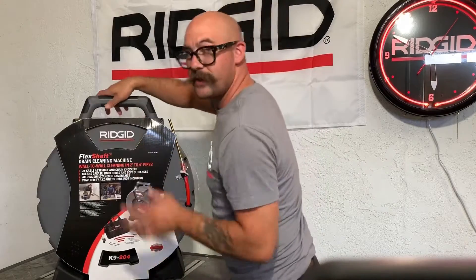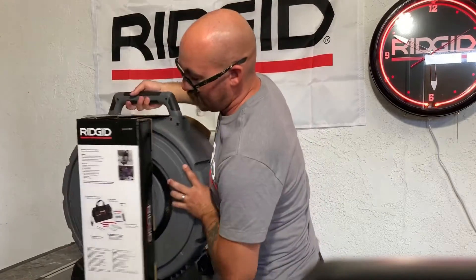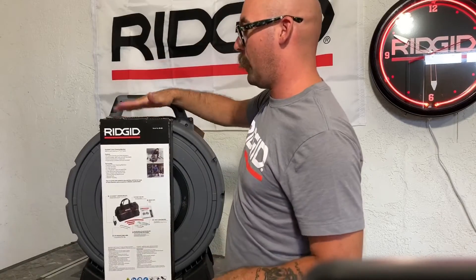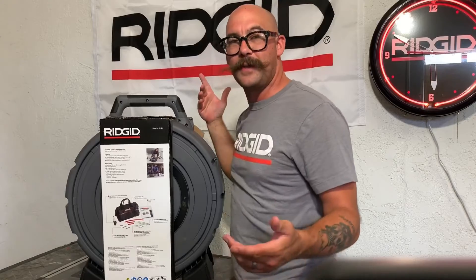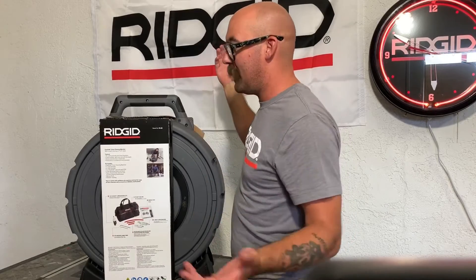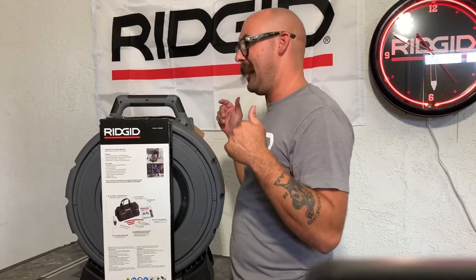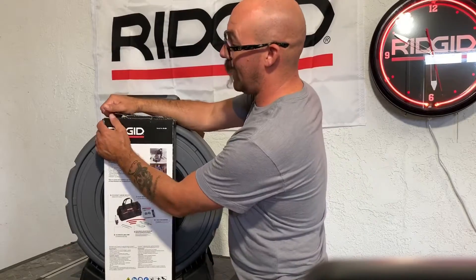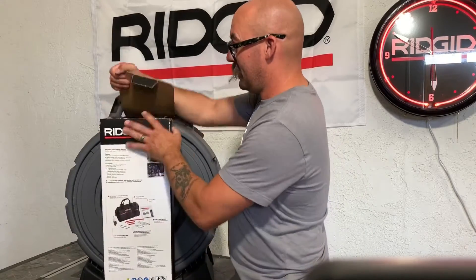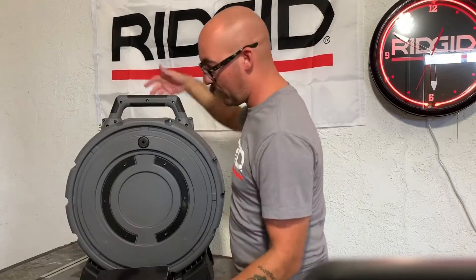Let's check out the back of it first. This is how it comes. Now this machine's a little heavier than the 102, but it's got a nice little box. When I got my 102, I just ripped the thing apart because I had my phone in my hand, trying to record while unveiling it and couldn't open it with one hand. Pretty cool stuff here — I really like the box.